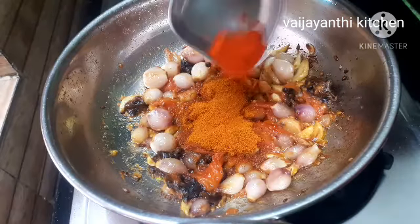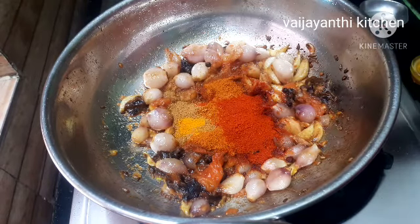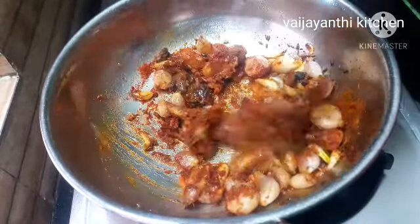Add 1 tbsp of kumbo, 1 tbsp of pure chili, 2 tbsp of salt and 1 tbsp of salt. We will stir it well.